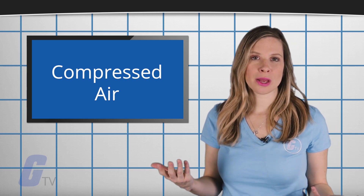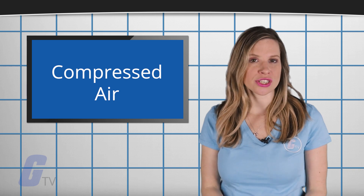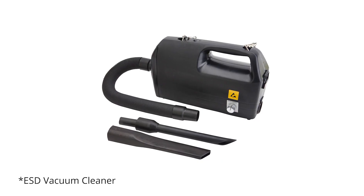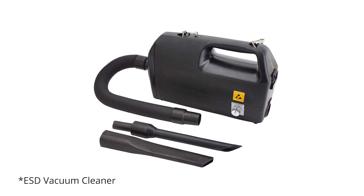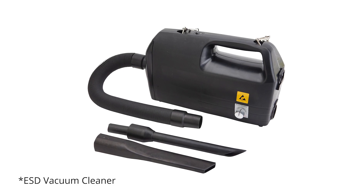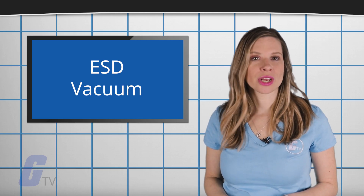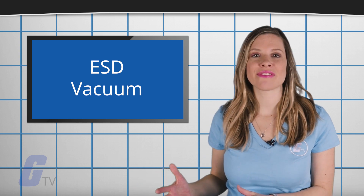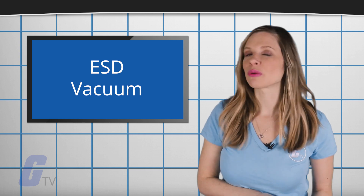On top of all of this, blowing compressed air can run the risk of generating electrostatic charges in your drive, which should also be avoided. A non-static generating spray, or reverse-operated ESD vacuum can be used to clean your drive while also reducing static buildup. The common plastics used in normal vacuums can be prime generators of static electricity, while the material in ESD vacuum cases and fans use a special non-static generating plastic.